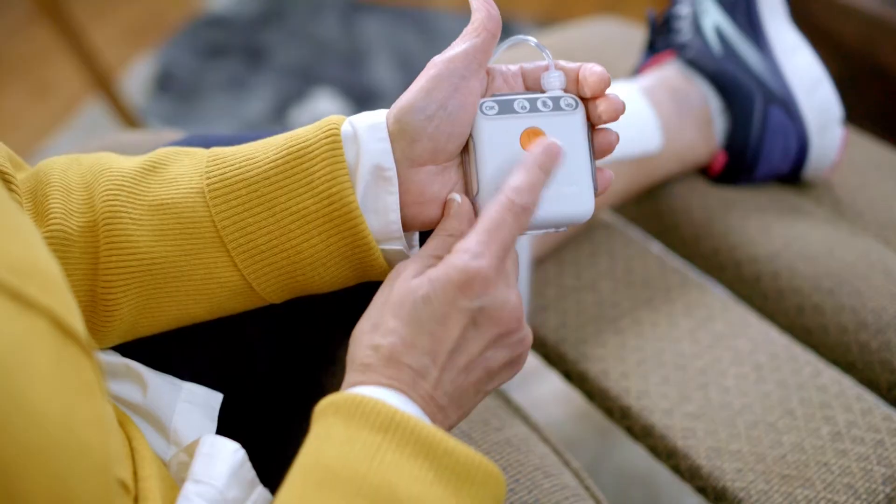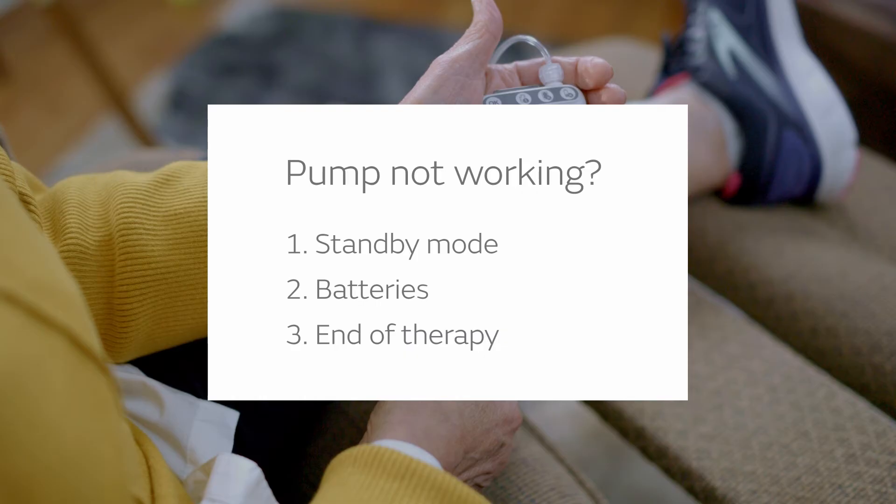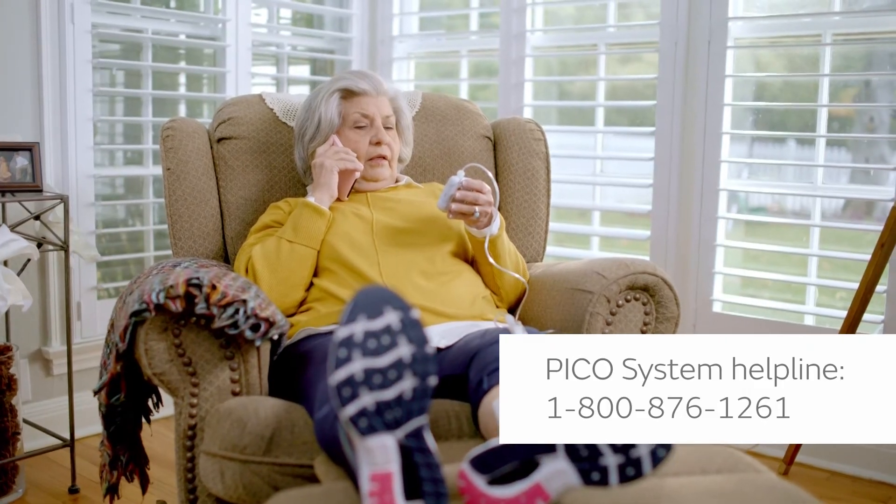If your pump has stopped working, that could mean one of three things. One, you're in standby mode — press the orange button to restart. Two, the batteries need to be replaced. Three, you've reached the end of your 7- or 14-day course of therapy. If none of these situations apply, contact our helpline for assistance.